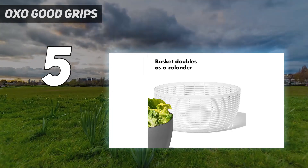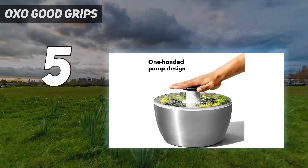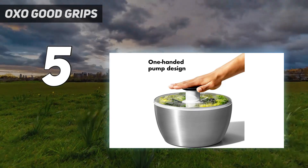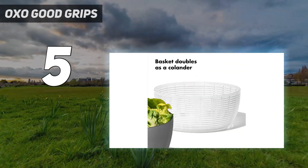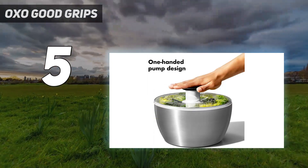The 4.95-quart basket capacity was ample to clean and dry a large head of romaine lettuce in one of our tests. After a soak in cold water for 5 minutes, it took only 10 easy pumps to completely remove dirt and thoroughly dry chopped romaine.